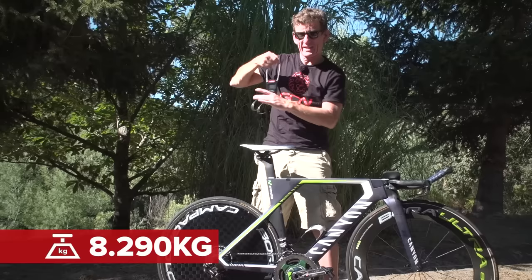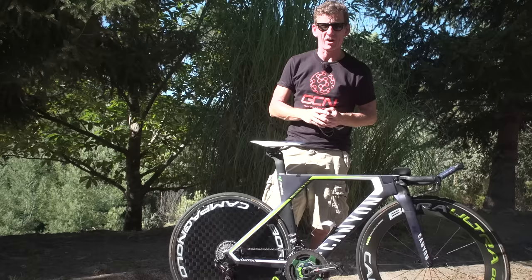If you like this, we've got some more Movistar content for you. Click just up here — we took a tour of the Movistar mechanics truck. For some more pro bikes, click just down here. And to subscribe to GCN, click on the globe. Don't forget to like and share this video too.